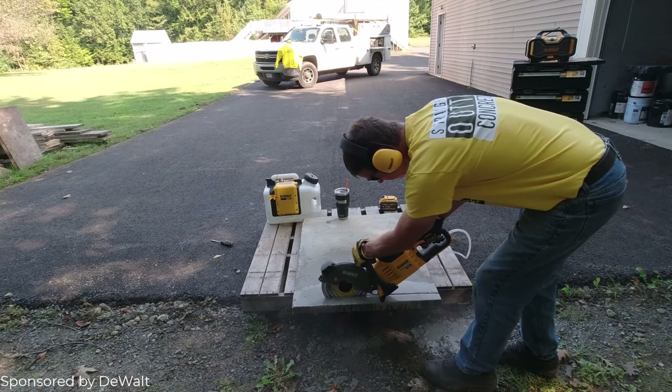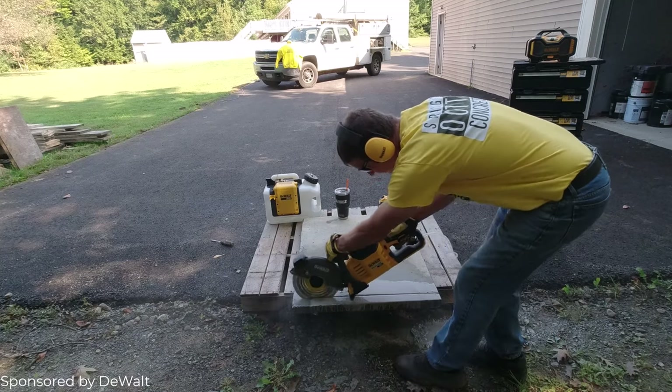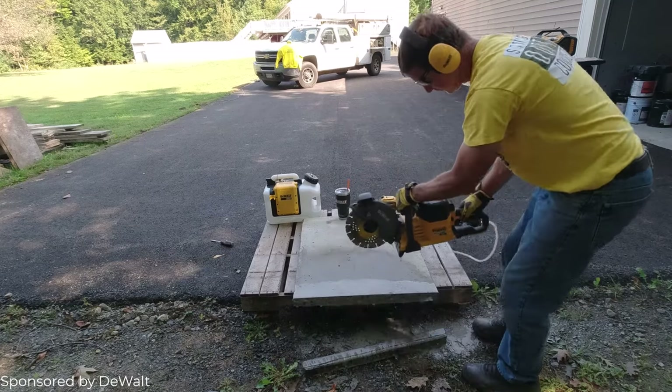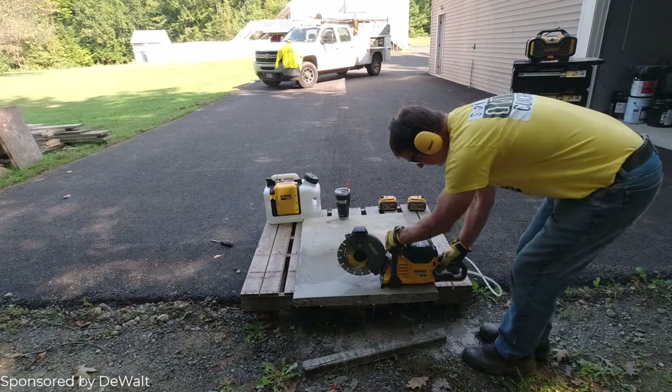We put these little bricks under mats of rebar when we're tying a rebar mat in a slab, just to help hold the rebar up off the dirt or the poly. The saw really comes in handy when we're making these bricks — versus how we used to do it with like a skill saw and a diamond blade, it cuts them more than twice as fast.